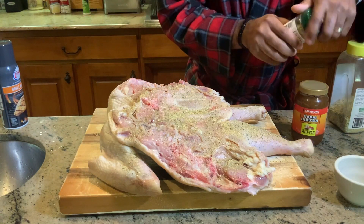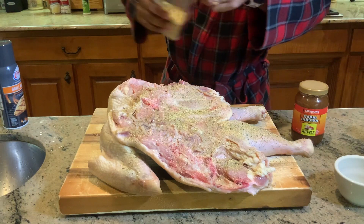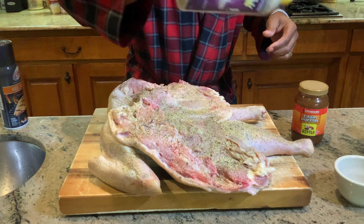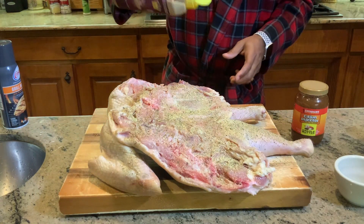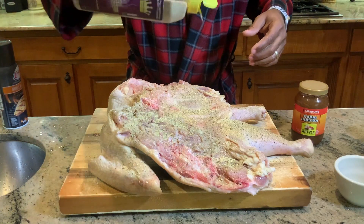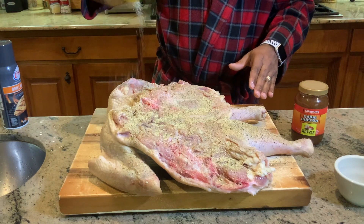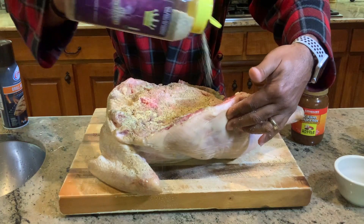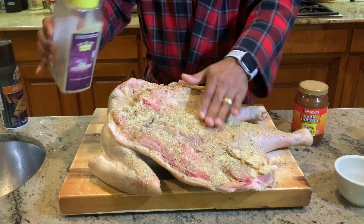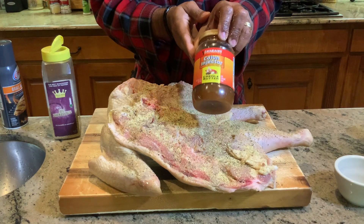Now I want to do the same thing with one of my favorite seasonings I've shared with you throughout the year — it's the It's Incredible seasoning. I want to go an equal part of It's Incredible. These dry seasonings are going to help with the crusting process during the cook and give that skin an awesome flavor. It's about 6:30 in the morning — I'm trying to be a little quiet, my family's still sleeping. We're also going to inject Cajun butter into this beautiful bird, so let's do that as well.